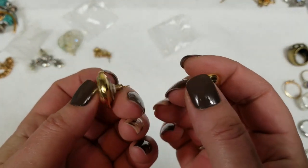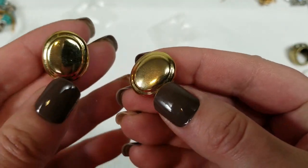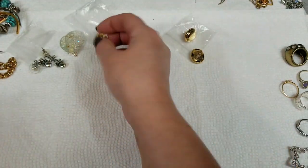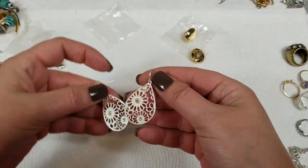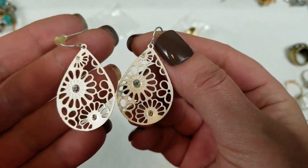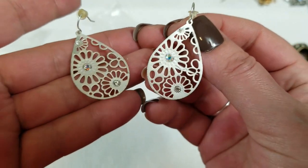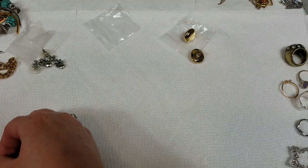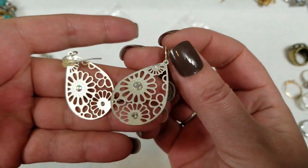So we have a gold tone stud earring — no marks — and we'll do $2 on these. Then these ones are silver tone with rhinestones. Pretty, like laser cut. These ones have a drop of 1¾ inch and we will do $3 on those.